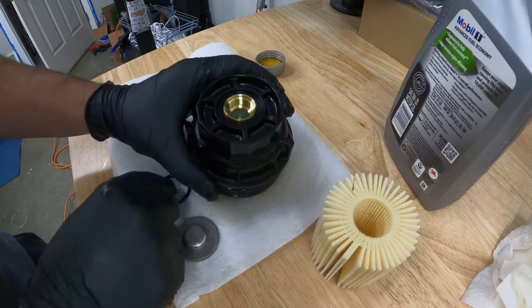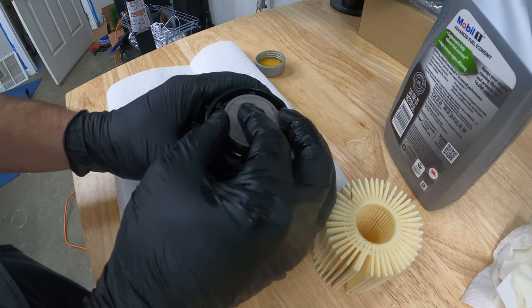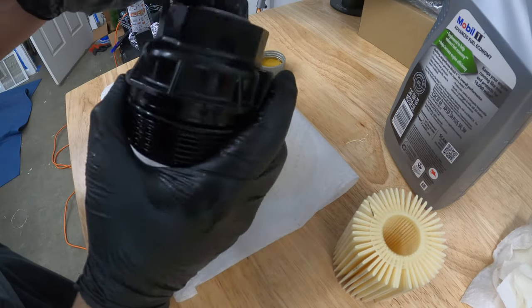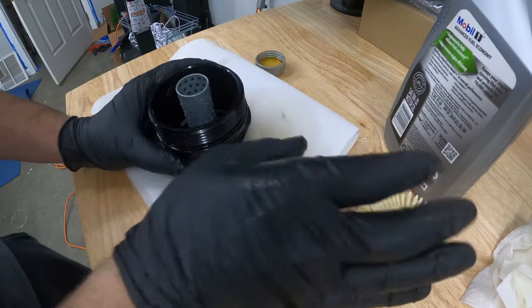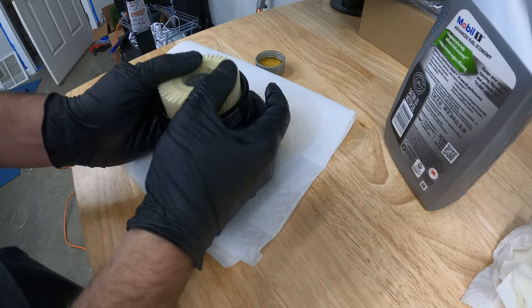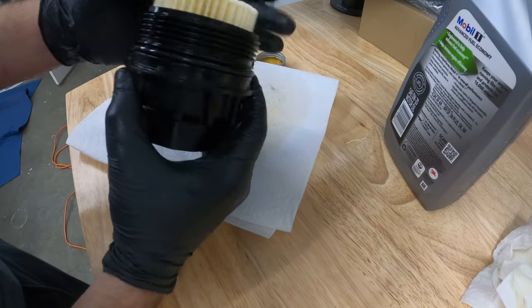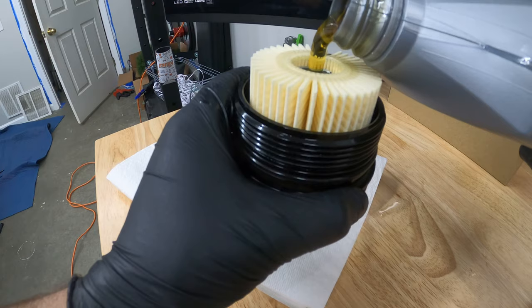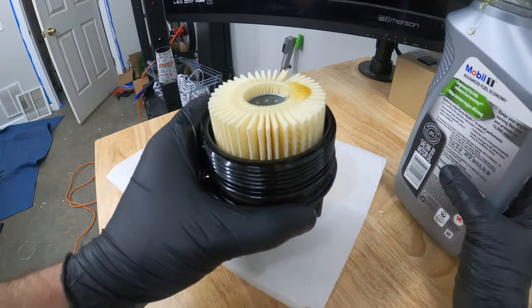Then take the smaller o-ring and just sit it right there. Take the first part we took off the housing and screw it in — you can just hand tighten it, and make sure your gasket is sealed good by looking through the sides. Now flip it back over and your filter — it doesn't matter which way it goes, you just slide it on. A lot of people will pour some of their new oil down in here to prime the new filter, so the filter isn't empty when you start the car. Just pour a little bit down in the center and as you can see it drains down into it.